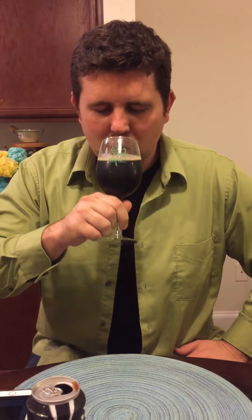Let's give this a whirl. Oh, that's nice. It's got hints of like brown sugar. Real creamy, a little bit of coffee on the palate. Yeah, I like that. That's nice.